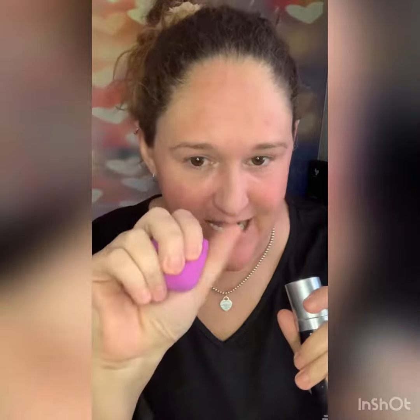Hey, it's Carmen! I'm going to show you a super cool trick with the best foundation ever. You want to wet your beauty blender — have it all wet — but not drippy. Then you're going to use your spray foundation.